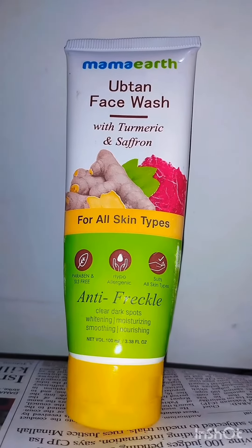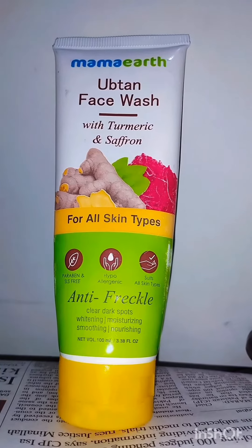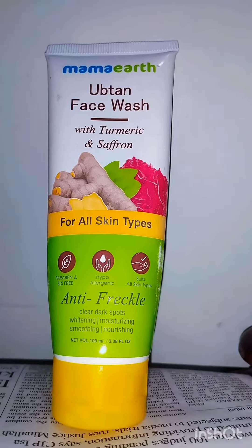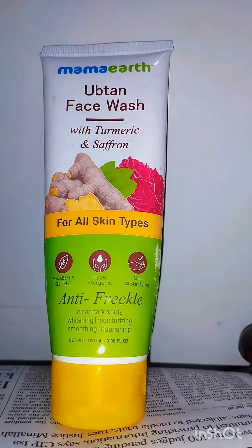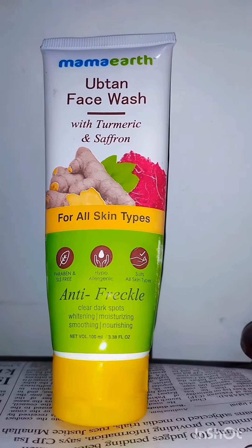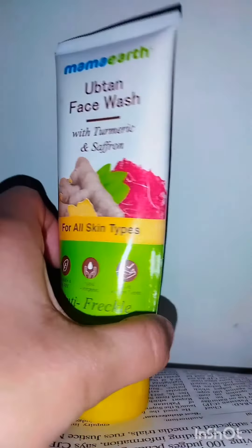Assalamu alaikum everyone, how are you all? Today I just want to talk about this Mama's Earth face wash with turmeric and saffron. They claim that this is for all skin types, paraben free, hypo-allergic, suits all skin types, anti-freckles, clears dark spots, moisturizing, soothing and nourishing — 100ml, so it's a handy product.